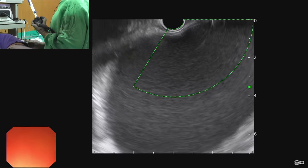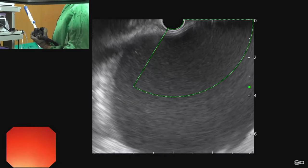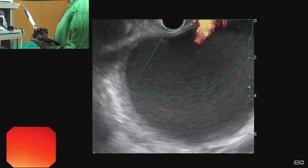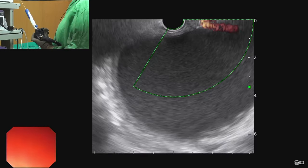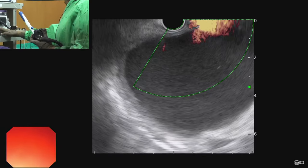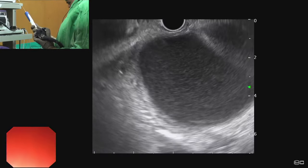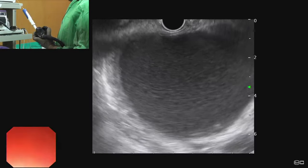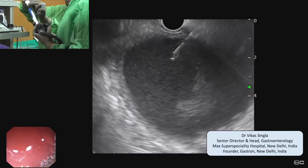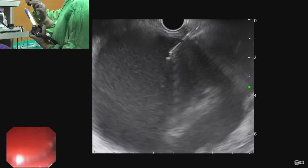Once we puncture the collection with the needle and pass a wire, the scope should be totally fixed toward the gastric wall and the wire should be kept under vision continuously. If the wire is maintained continuously in vision, the further procedure becomes easy. We first puncture the walled-off necrosis with a 19G needle — we can see on the right side that we have punctured the walled-off necrosis with the 19G needle.